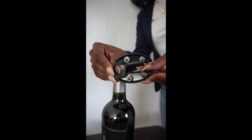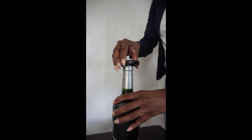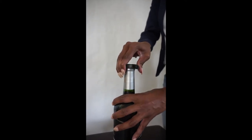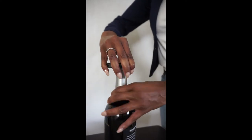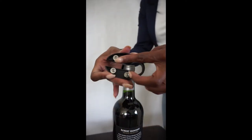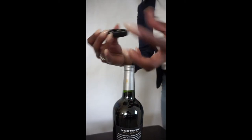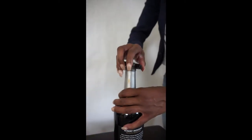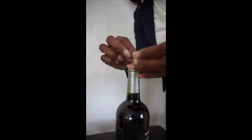Alright, let's get to it. So I have this thing here and it basically is used to get the foil off. Take it, a little twist — and just so you know, this does not cut your fingers or anything like that. I mean, I guess you could still slice yourself, but... twist, and there you go.